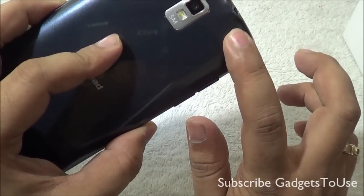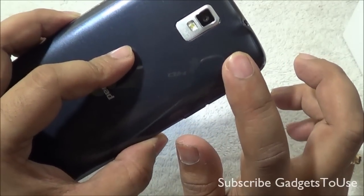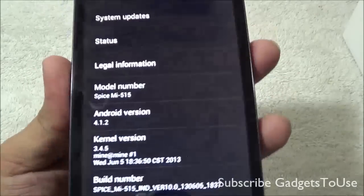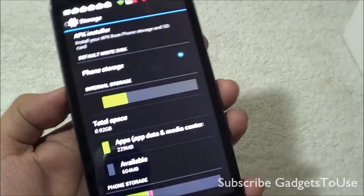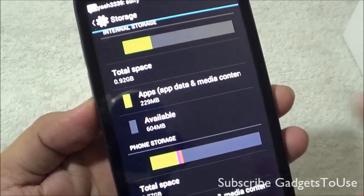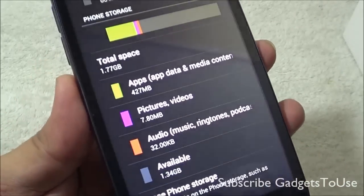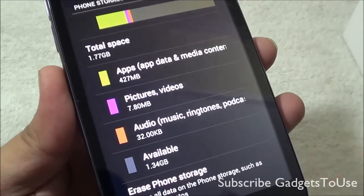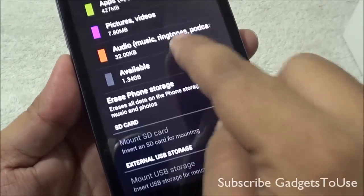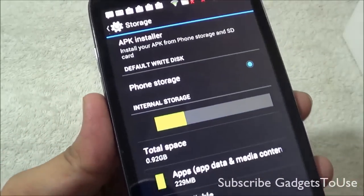The first thing we have got in the box is the Spice Coolpad MI515, and this is how the device looks. This device comes in different colors — here we have the blue-black variant. You get a standard USB charger within the package with an output current of 1 Ampere, and the micro USB to USB cable. You also get the standard earphones within the package, which are not very good quality — they are very plastic and standard.